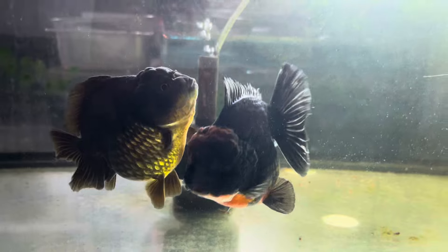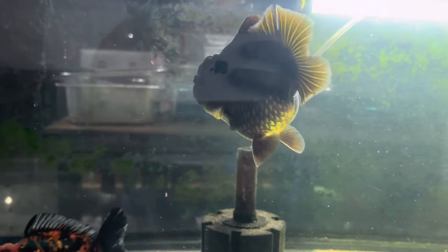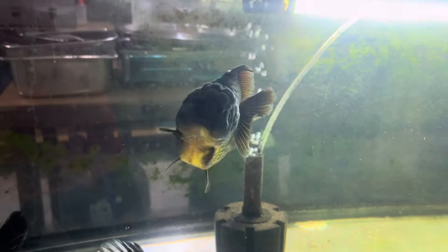Also covering SBST Oranda and Broadtail Oranda. For now, mga boss, I'll teach you how to assess the potential grade of a Ranchu, because we just acquired a 7cm Ranchu.